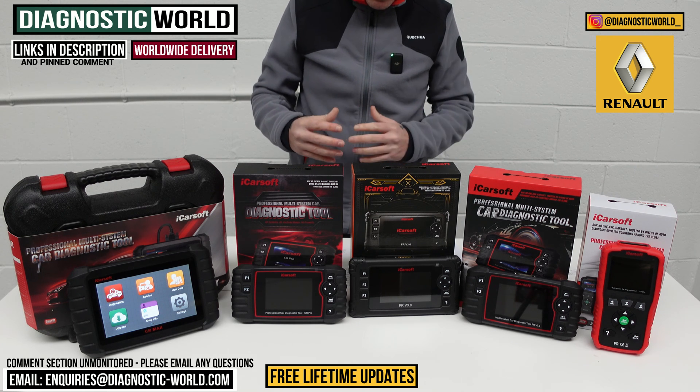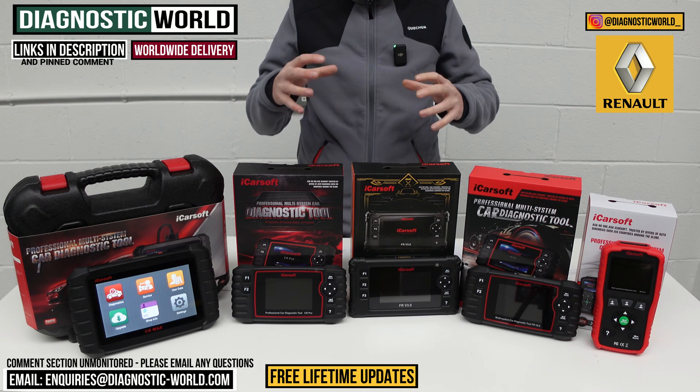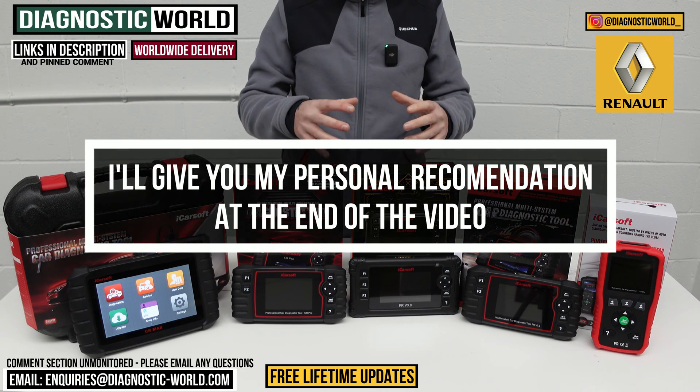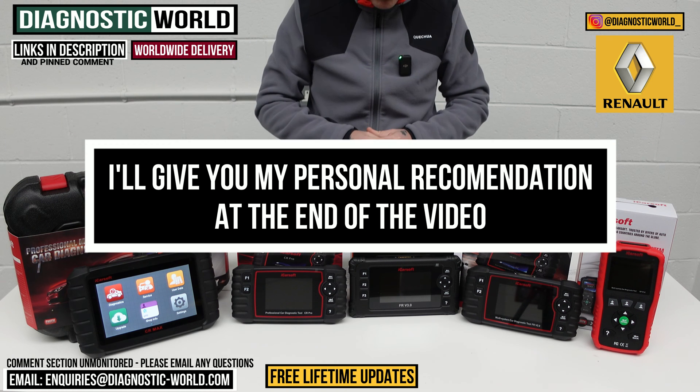You do need to be careful of fakes and clones, so by using the links in the description it will take you directly to the genuine and official products. At the end of the video, I'll explain which of these tools I would personally buy if it was my personal money on my Renault.